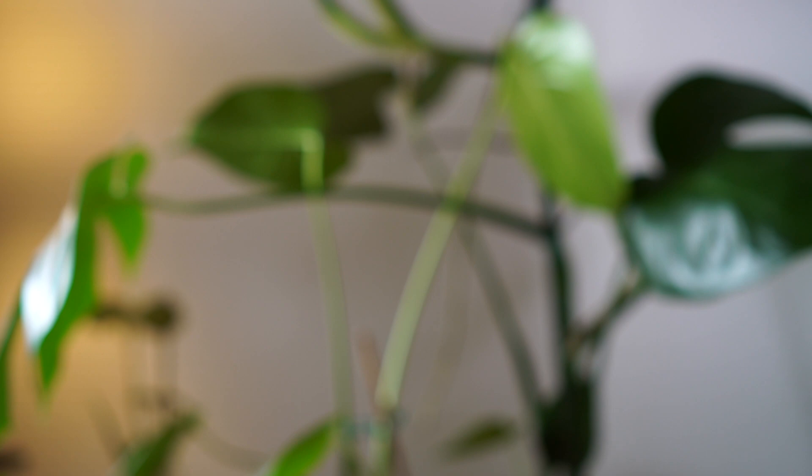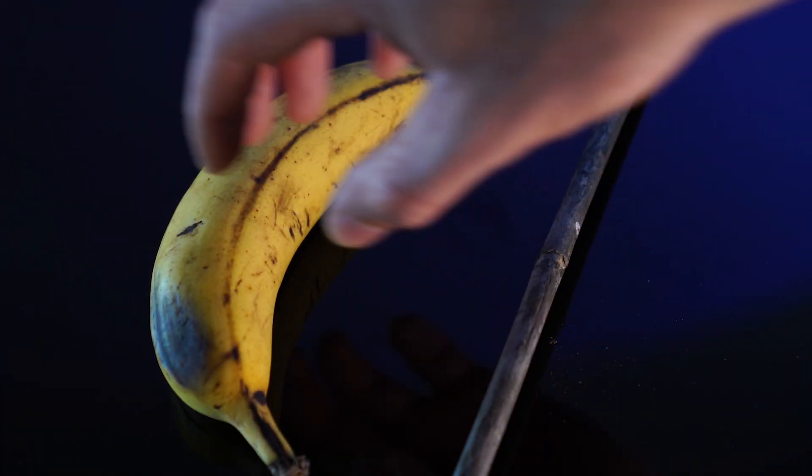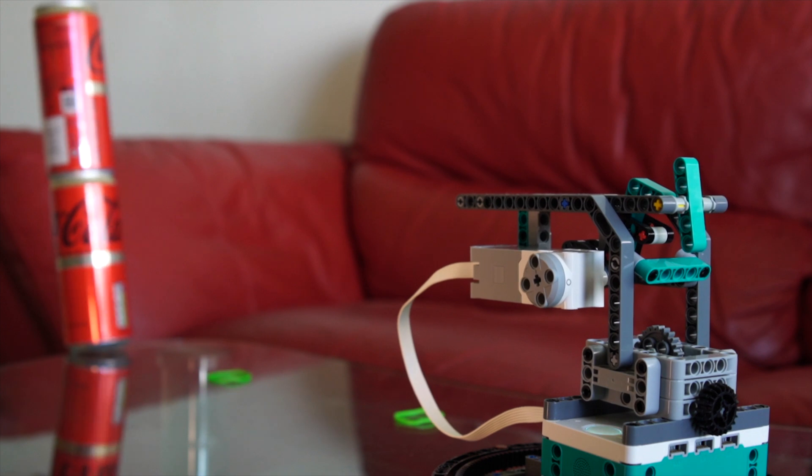How do you train a bad habit? The carrot or the stick? Well, I don't care for carrots, so I guess I'm picking the stick. And by stick, I mean a Lego turret that shoots me when I swear too much.